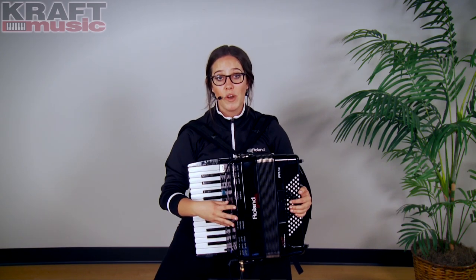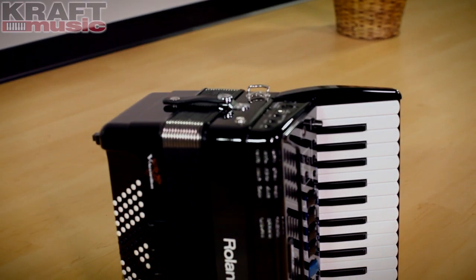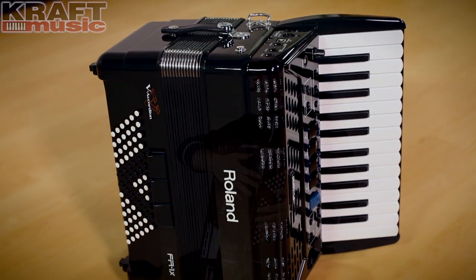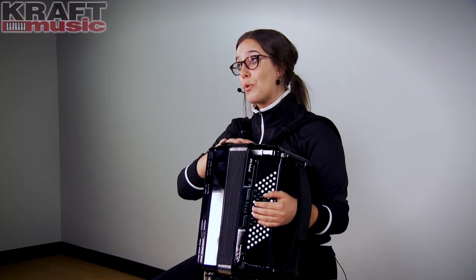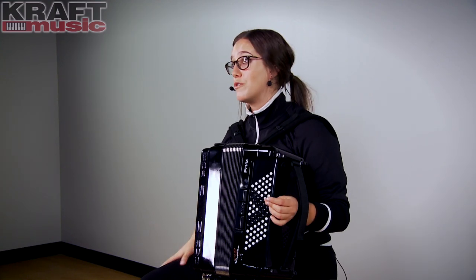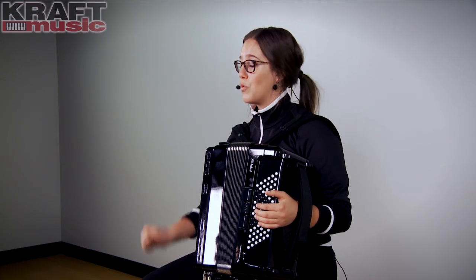One of the advantages to the FR-1X is the nice compact size and the weight. You've got 26 treble keys on the right side and 72 bass keys on the left side. Weight-wise, it comes in at 14 pounds, which for an accordion player is very light. It's wonderful if you're gigging or have to stand and play — it works out really great for that.